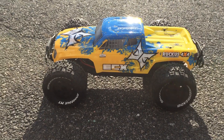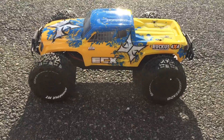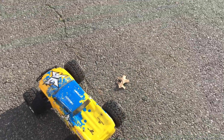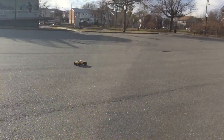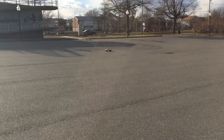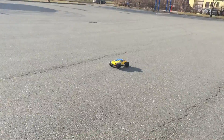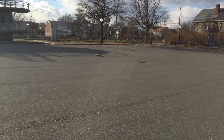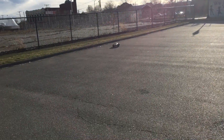How's it going YouTube? Got the Ruckus ECX stock Rush motor. It does have the 3300 nickel metal hydrate in there, Southern Sound.